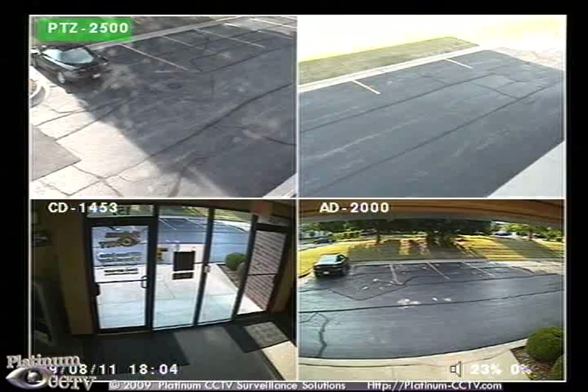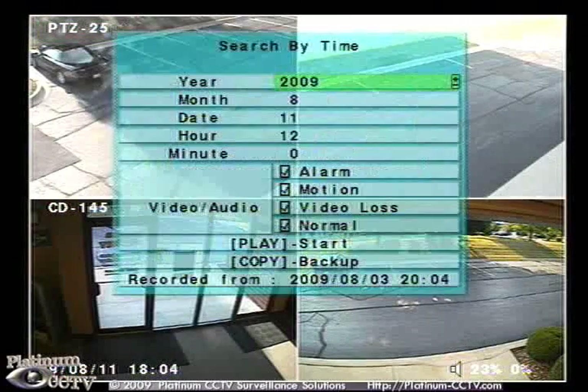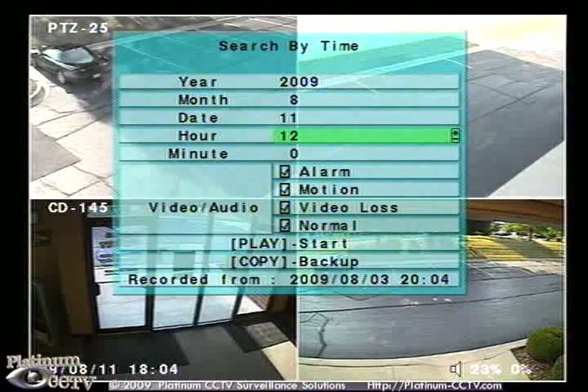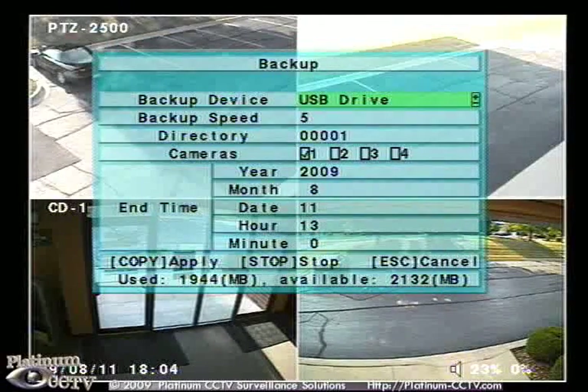Now, just as during playback, we will click on the search button to open the search menu and click on search by time. We will tell it what time we want to start backing up from. But this time, instead of pressing play, we will press copy to go to the backup menu.